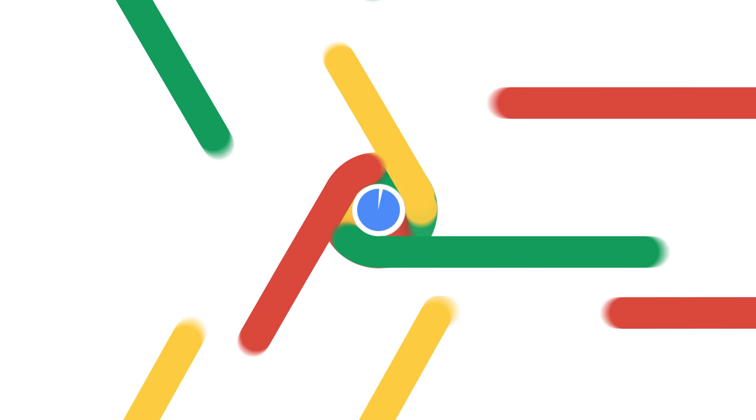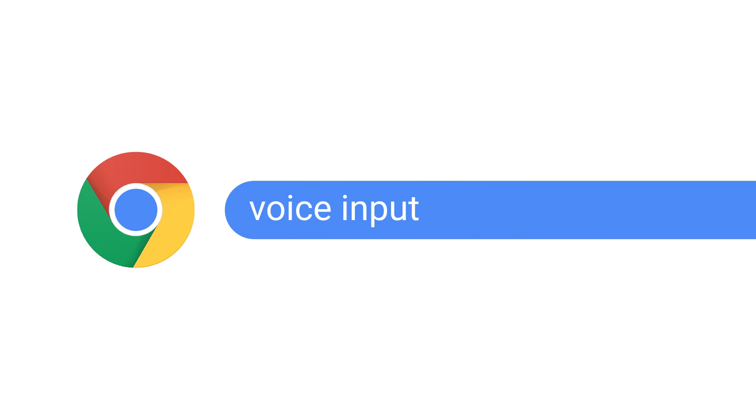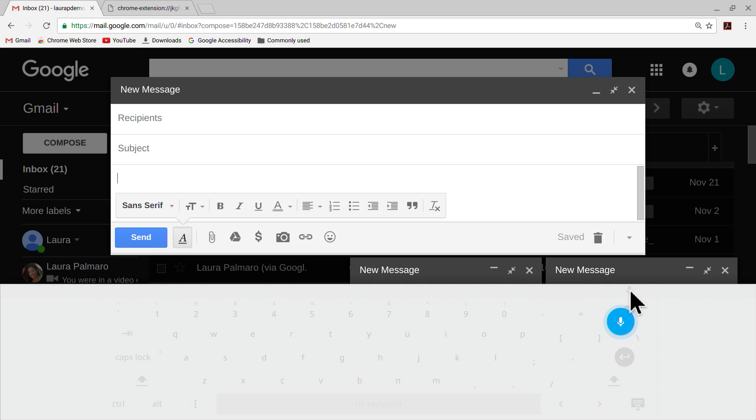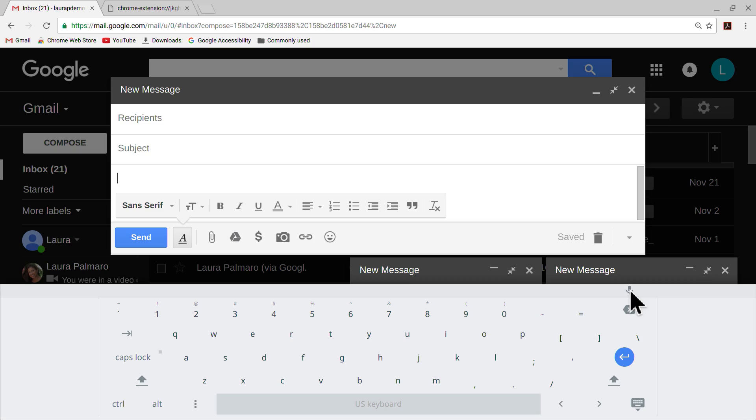There's one last feature I want to show you, and that's voice input. You'll need the virtual keyboard open in order to access it. I simply click on the microphone icon in the upper right-hand corner of the on-screen keyboard, and then I speak to input text. When it's on, I can speak to enter text, like in a Gmail message. Note that Google Docs has its own built-in dictation and voice commands called voice typing — it's a little bit more robust for writing documents, so I definitely recommend checking it out.